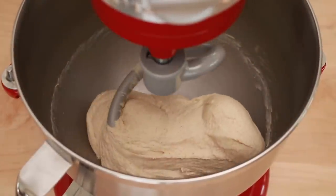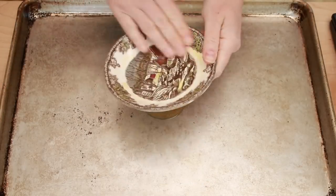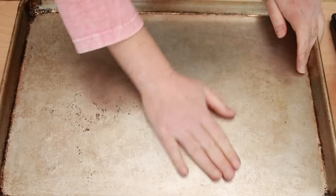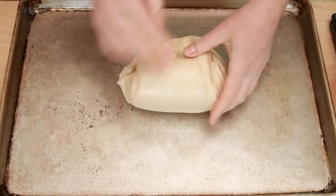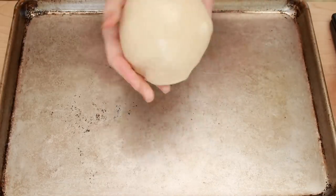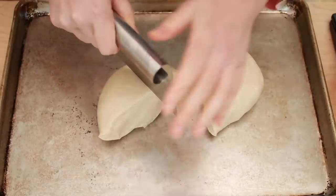The next step will get messy, so you want to have all your equipment handy: a scale, a small plate rubbed with olive oil, a half sheet coated in olive oil, a pastry scraper, and a piece of parchment paper. To prevent your baking sheet from sliding around, place it on a damp paper towel. Dump the dough onto the oiled baking sheet and knead it briefly into a smooth ball. Then cut it with a pastry scraper into 8 pieces.